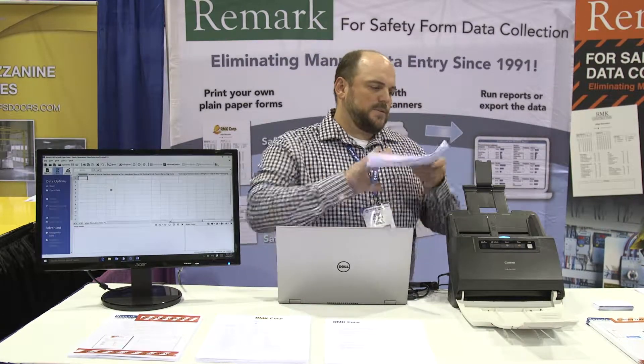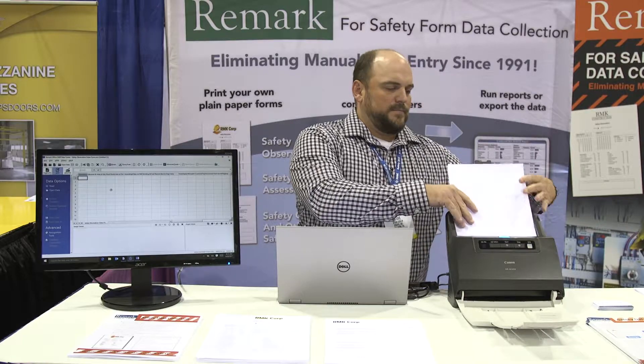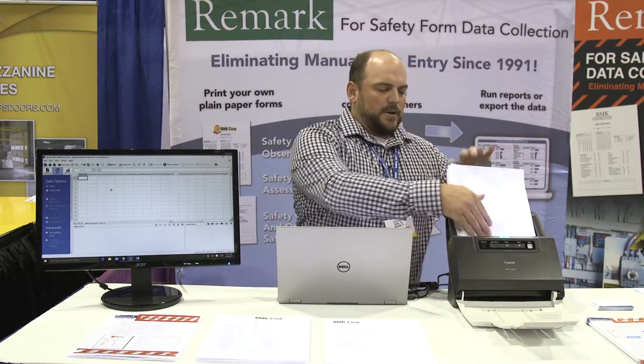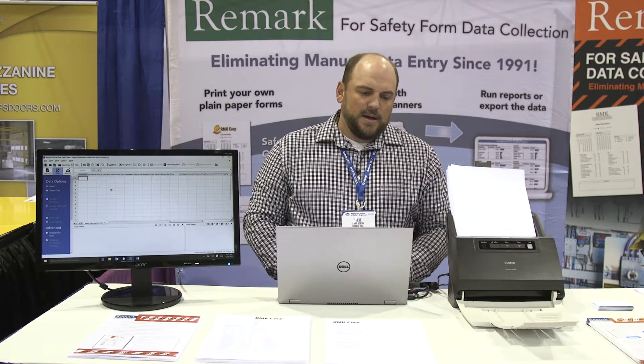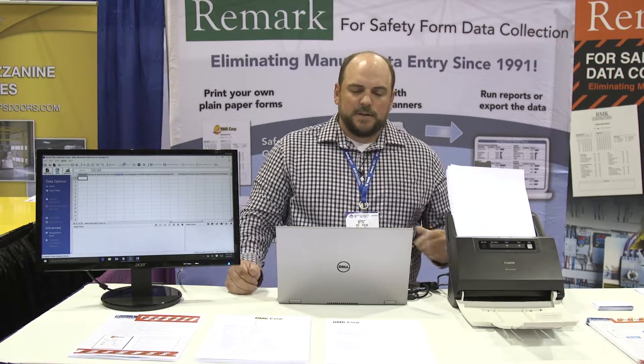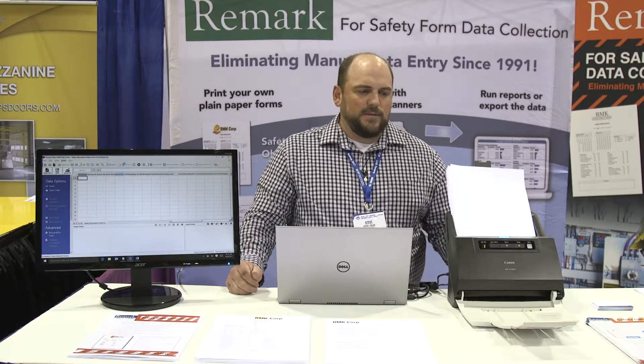Once you have your completed forms, you put them into your scanner and we can read directly from your scanner through the TWAIN driver, or we can read image files processed from your multi-function printer. I have my Remark Office LMR template open — if I click scan, forms will be read through the scanner.